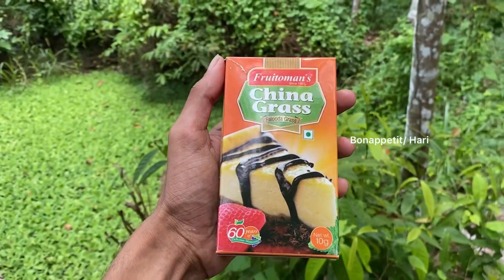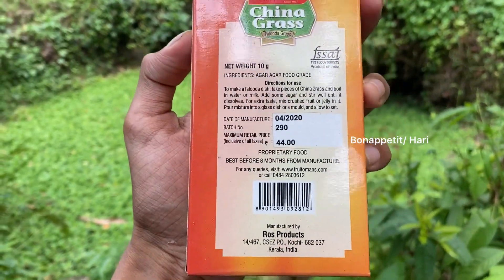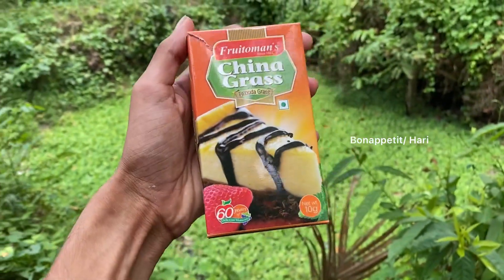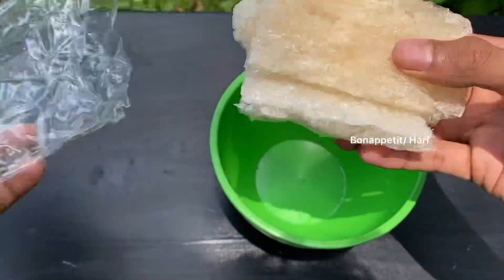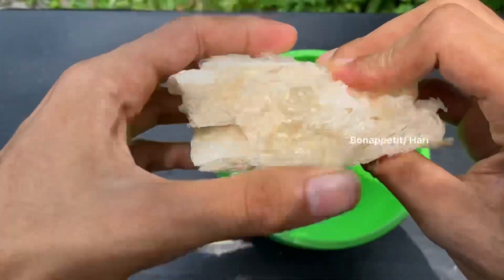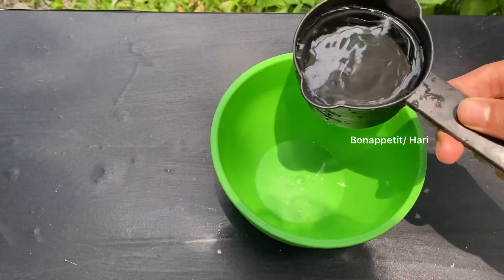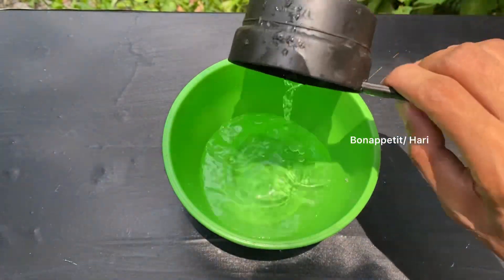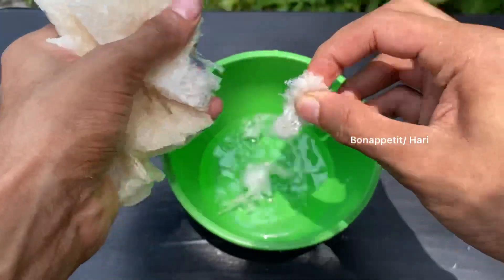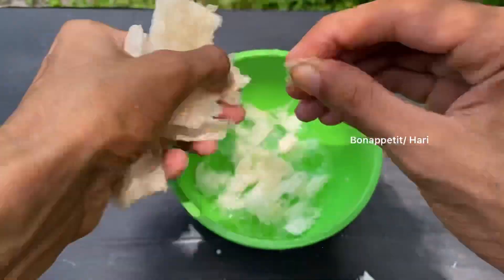We put in the China grass. I get the China grass from the supermarket. We dissolve the China grass in a cup of water. We also use China grass in a cup, and we will dissolve it properly.